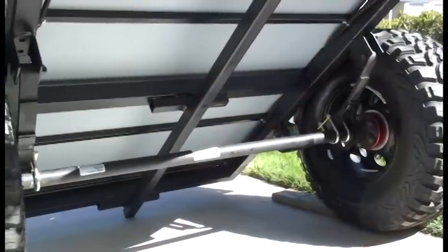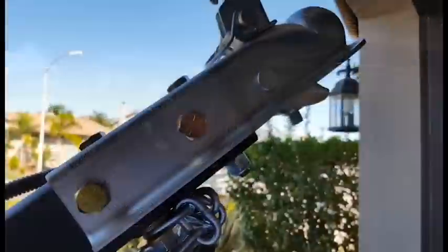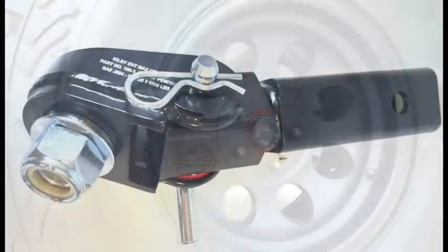It's got a 2,000 pound single axle. We also offer a Timbren independent suspension and brakes to get that extra clearance when you're doing some off-roading. You can go with the standard tongue or upgrade to a max coupler articulating swivel tongue.